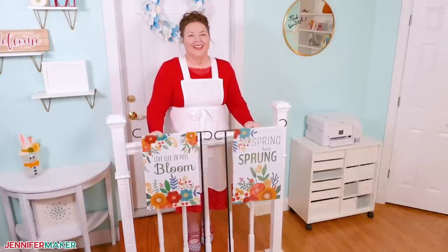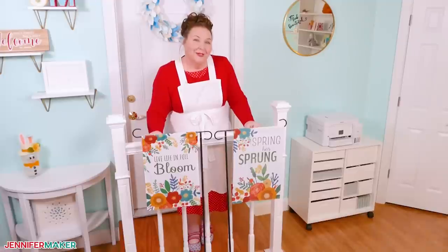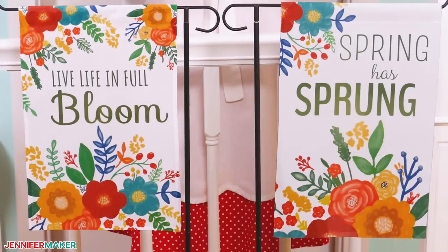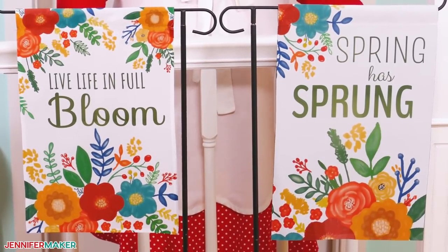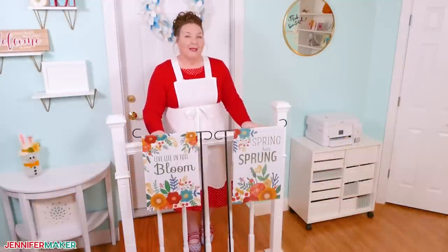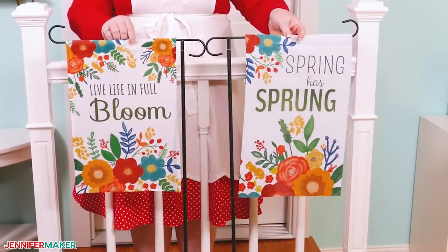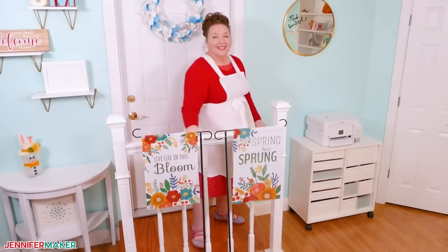Hello everybody, Jennifer Maker here. It's a beautiful day to make something colorful to welcome springtime to our outdoor spaces. Today I'm going to show you how to make your own gorgeous garden flags. I'll walk you through personalizing and sublimating them so they turn out just right. I'll even show you how to make one that's double-sided for even more color in your garden. So let's head on over to the craft table and get started.